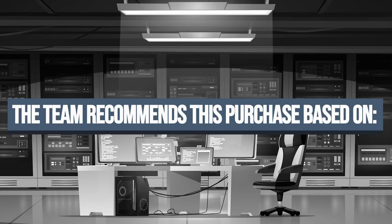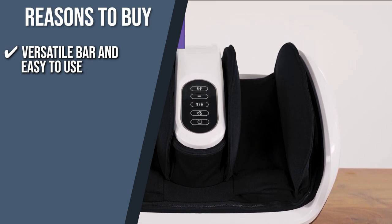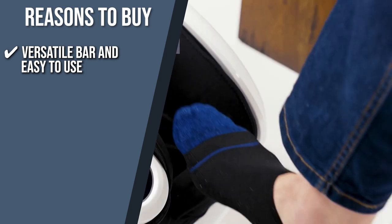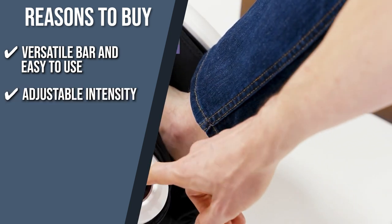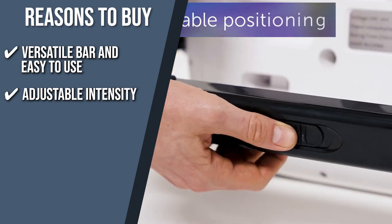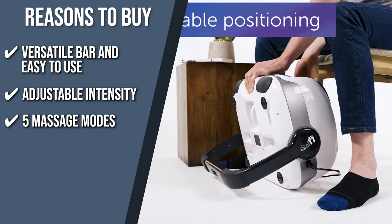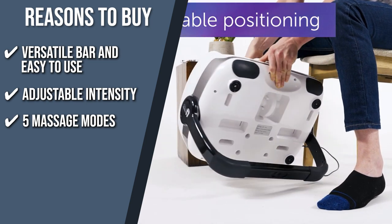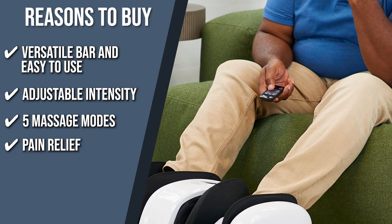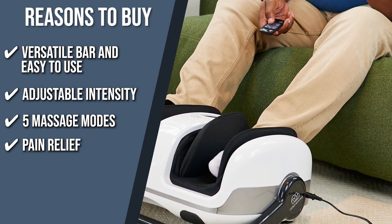The team recommends this purchase based on the following. Versatile and easy to use: with an adjustable base, this machine allows it to be placed in a remarkably comfortable position while working the muscles in your calves, ankles, or feet. Adjustable intensity: to suit your preferences, it has three different levels of strength ranging from gentle to strong. 5 Massage Modes: the leg and foot massager has five modes — rolling massage, compression treatment, sway function, heat therapy, or quiet mode for tranquil relaxation. Pain relief: the Shiatsu foot and leg massager uses kneading motions to promote muscle repair, decrease inflammation, and enhance blood flow.